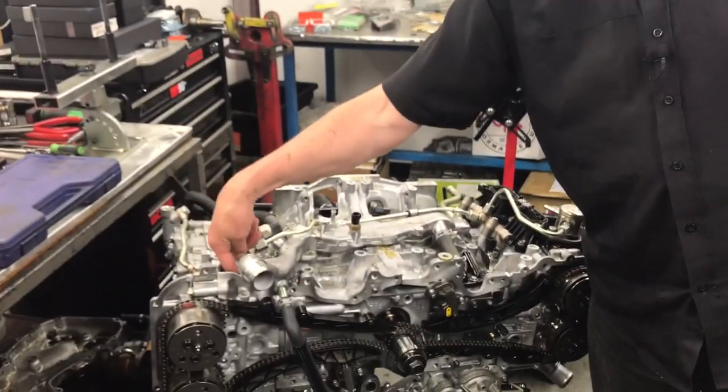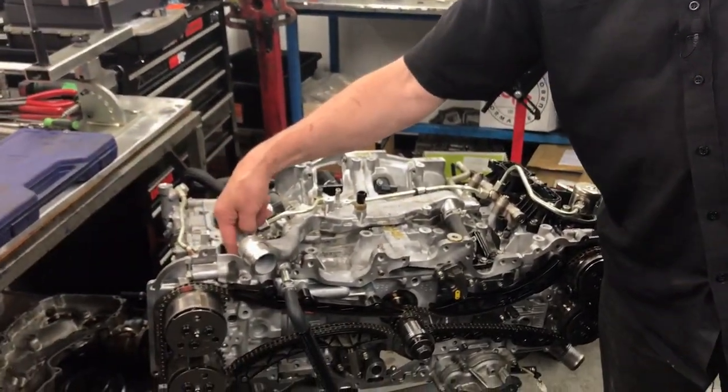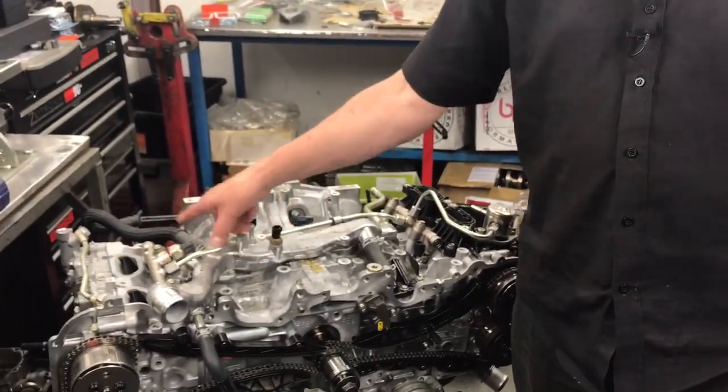The early model engines were port injectors, where they fired down the throat to the backside of the inlet manifold onto the back of the valves. Whereas on this engine, being direct injection, the fuel is inserted directly into the combustion chamber to create the firing operation. And remember, if you've got an FA series engine in a BRZ or a Toyota 86, they're both direct injection and port injection as well, because that's the early derivative of the engine.